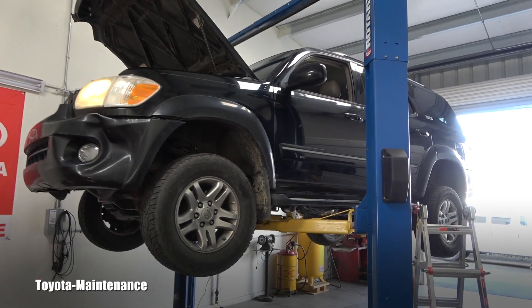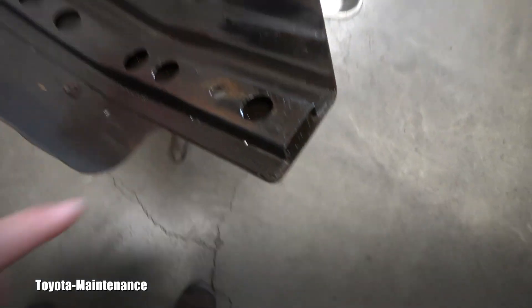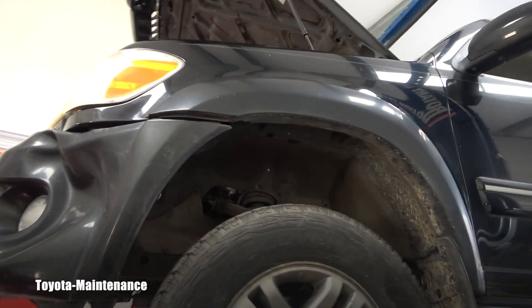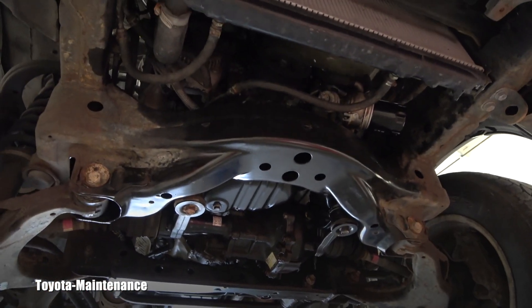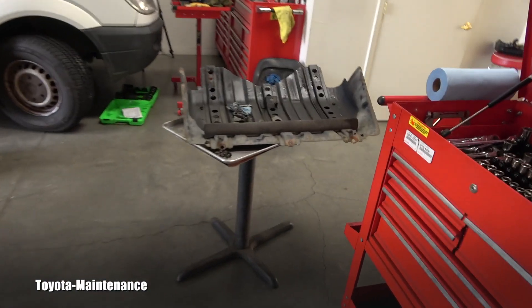This is a 2007 Sequoia with the 2UZ-FE engine, V8 4.7 liter. The customer said he has a lot of oil on the bottom of the vehicle. This is after I cleaned most of it — there was a puddle of clean oil. I did an engine oil change for him recently and everything was fine, but he came back and said: hey, do you have any time? Can you check my Sequoia? I'm afraid she's leaking a lot of oil. So here we are underneath the vehicle.